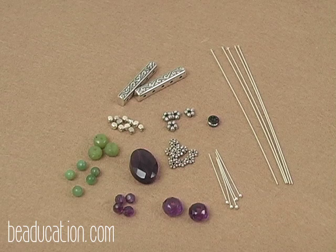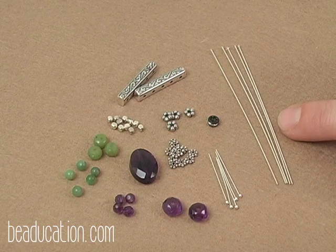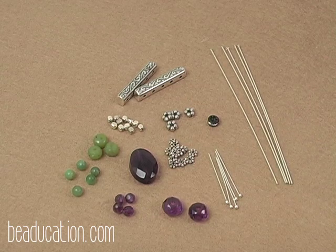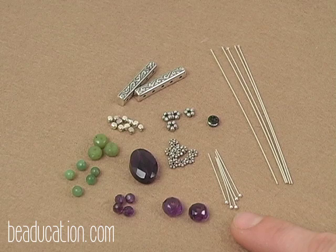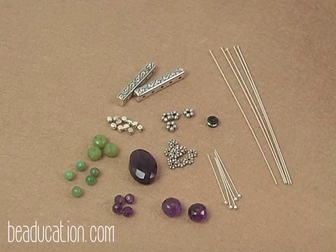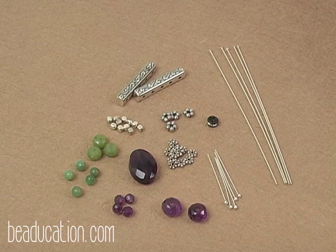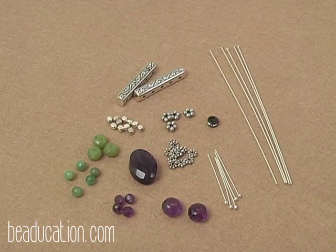These are the materials we'll be using to make today's pendant. I have two types of head pins. The first is a 3-inch 22-gauge hard wire head pin. I prefer to use hard head pins as opposed to 22-gauge wire because it helps to hold the shape of our pendant. I also have five smaller head pins used for the bottom of our piece to add embellishment. We also have two five-strand spacer bars, used to space out our head pins in the original construction of our piece.